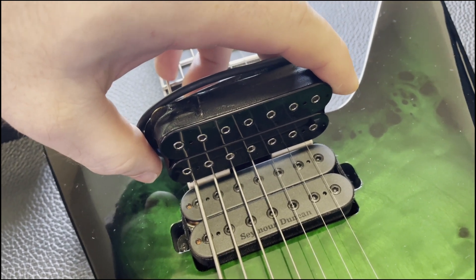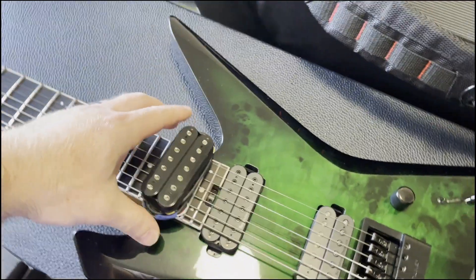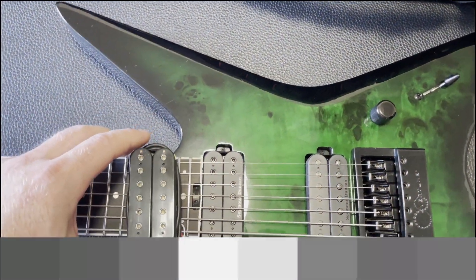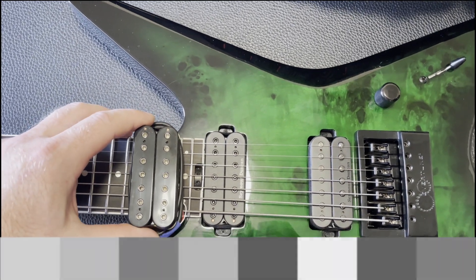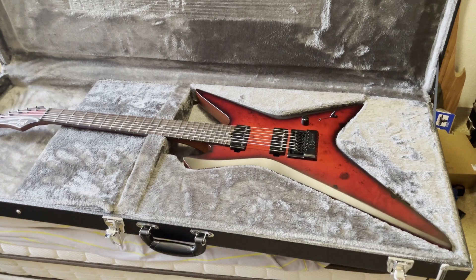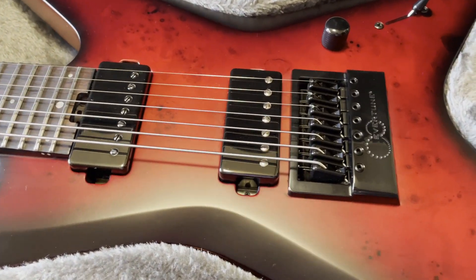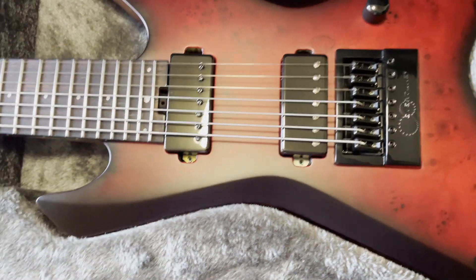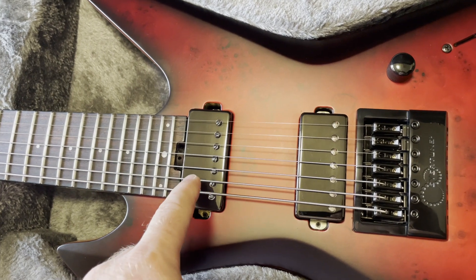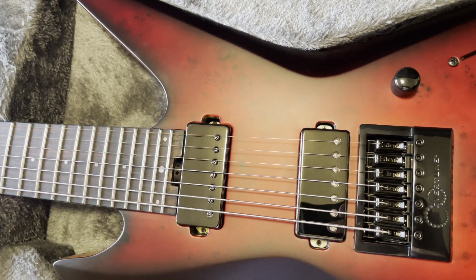I did notice that the pole spacing slash string spacing was a little off on the bridge pickup too, but not nearly as bad. So at this point I was wondering if I might have to get a different neck pickup, one with better alignment for the poles and strings. So I decided to also look at my other Balaguer guitar, which is not as old, to see how the pole spacing lined up. The pole spacing on that one is a lot more in line with the strings — still a little off, but it doesn't look nearly as bad.